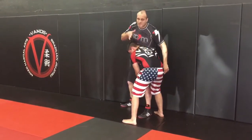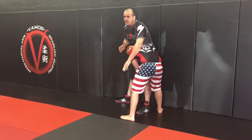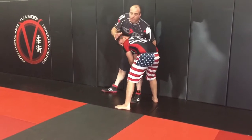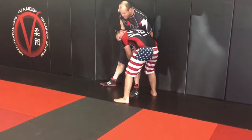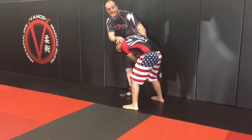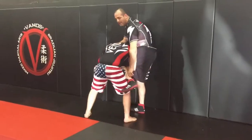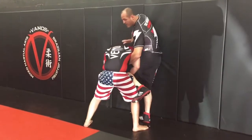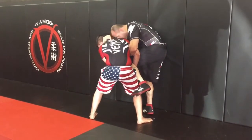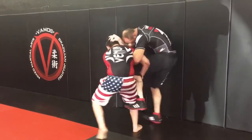Immediately when he goes for the single — head inside, grabbing the one leg — always go to the whizzer first. If I start going over the top, the pathway to my back is open. So always whizzer first for solid defense. Push his head away or down — that's going to take some power away. In addition, take your leg and spike it to the outside. So we rotate just a little bit. I'm spiking my shin to the outside, using my whizzer, and pushing away. If he crowds me, I can use my forearm as a frame and my hand. He shoots — whizzer, shin, whizzer, push his head.